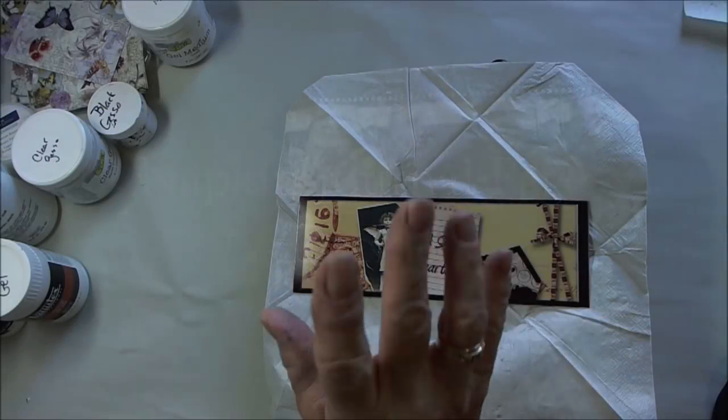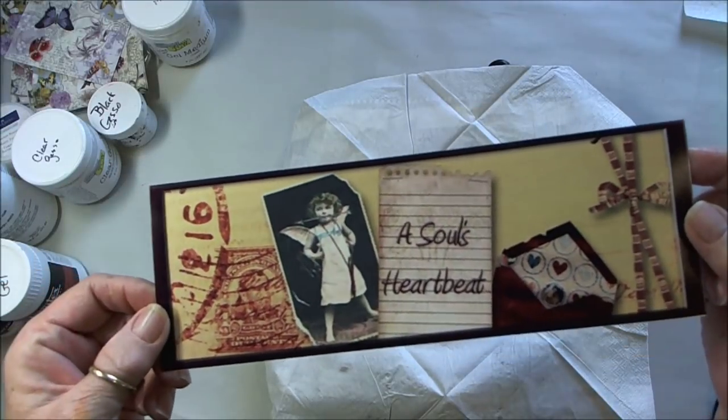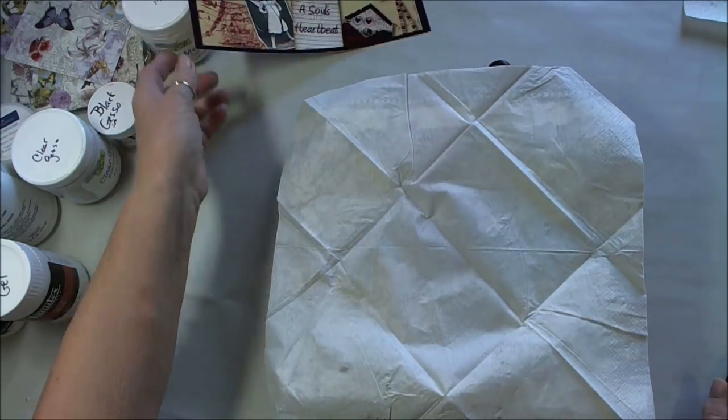Hello everyone, and welcome to my channel. I'm trying something new today, a napkin journal page. This is Patti from A Soul's Heartbeat. Check me out on social media — I'll leave the links right underneath the video today for you.